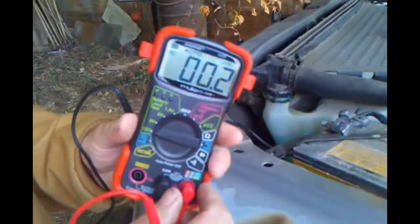As it indicates, my battery is good, and that's one way to check your battery with a digital multimeter. Thanks and have a great day everybody, bye!